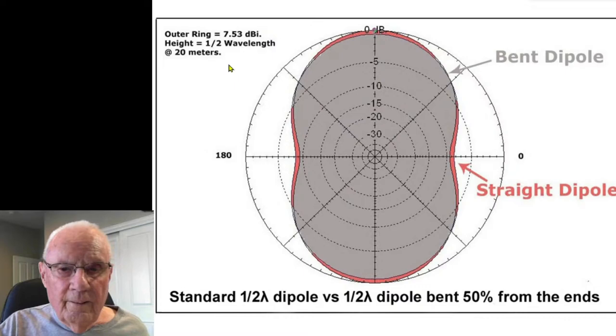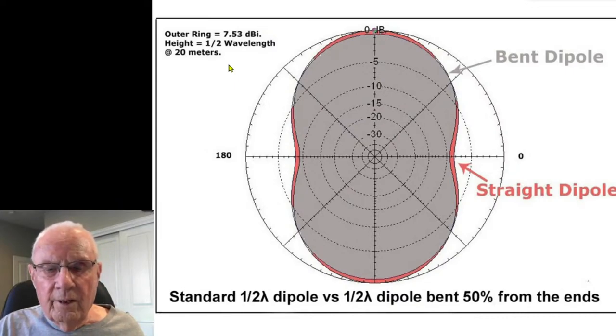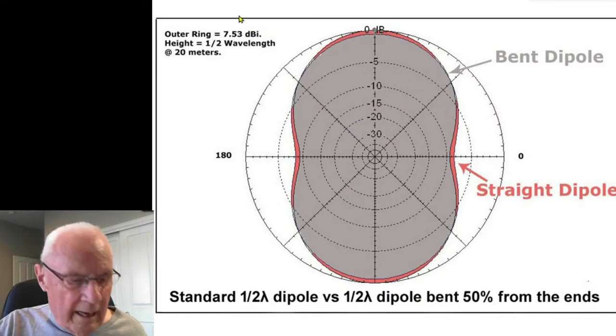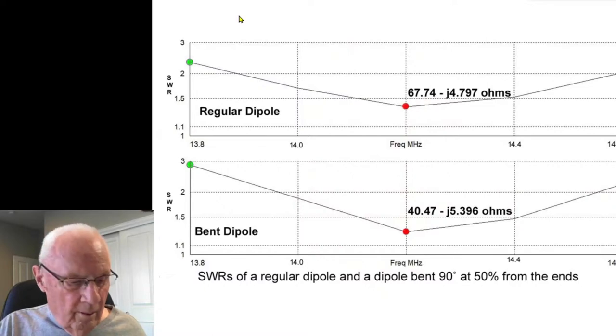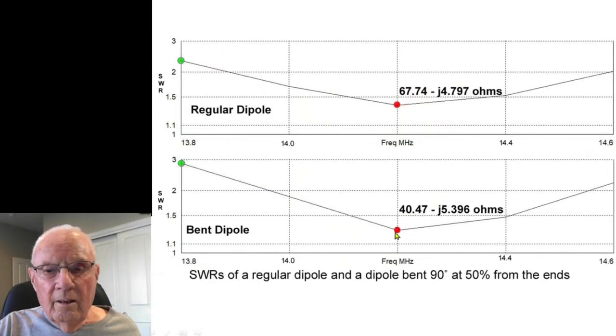The test I did with Dick and the EZNEC and 4NEC2 runs all indicated the same thing, so I said okay, that means I can put a bent dipole in my attic. A regular dipole at 30 feet high had an SWR of about 1.4, and the bent dipole had an impedance of around 40.47 minus j something, with an SWR of about 1.25 to 1.3. Bandwidth was pretty much the same.